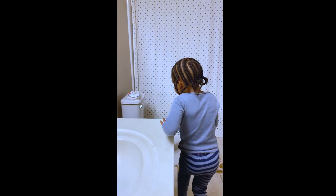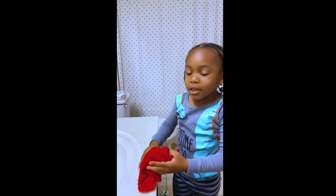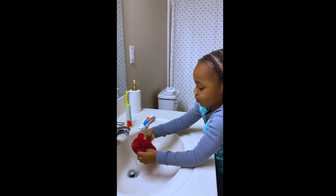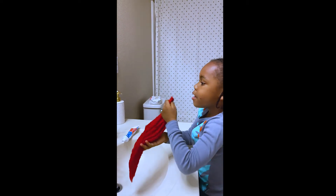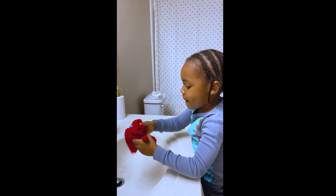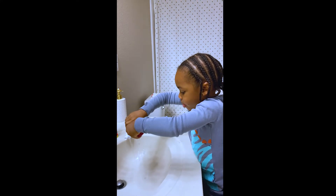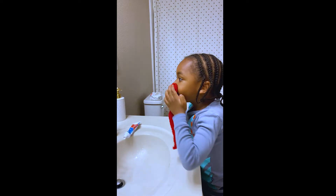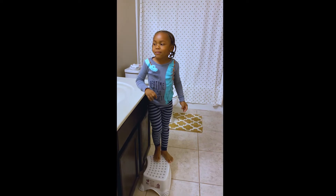I'm going to put the cup in the garbage. And then I'm going to get this towel and wet my mouth because it's dirty. I'm going to wet my teeth now.